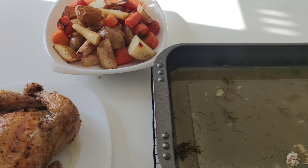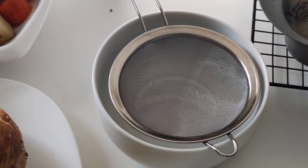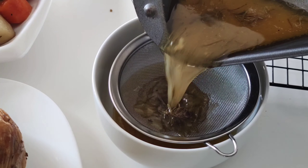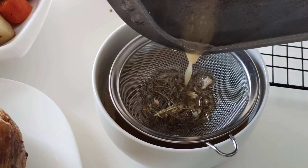Take the leftover juice from the roasted chicken, strain it, and set aside for our stock later. We're going to use this juice for our stock — it gives more flavor.